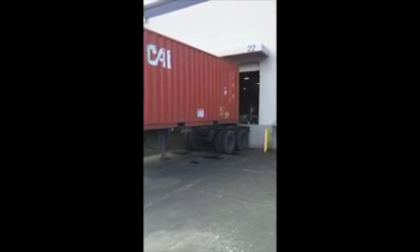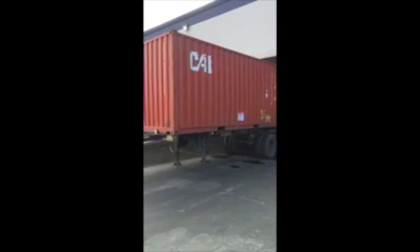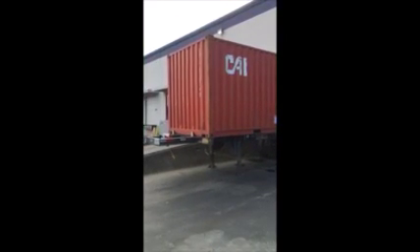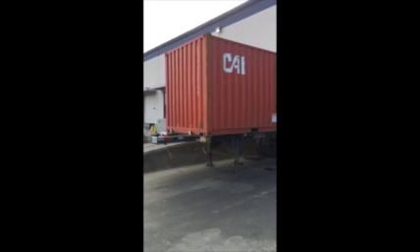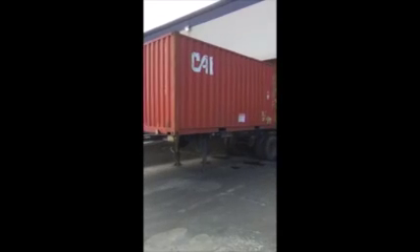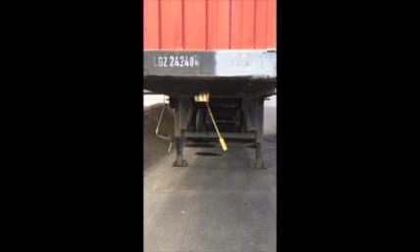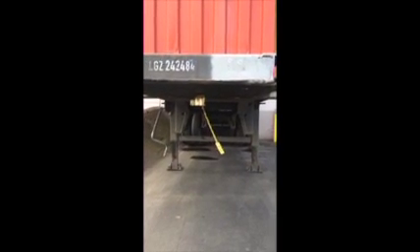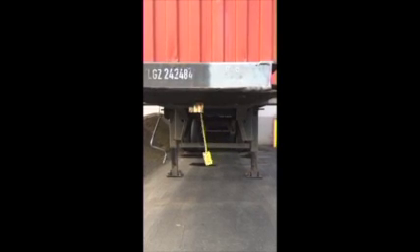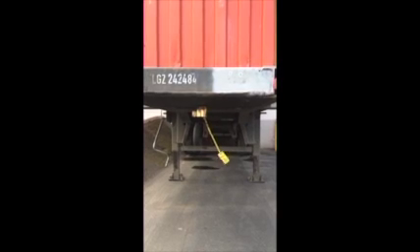Even before you start to unload your Flexi, it's a good idea to look at the container to make sure there are no problems — no obvious leaks, no abnormal dings or gouges that might have been created during shipping that could cause a problem inside the Flexi. As part of our inspection process for receiving a Flexi, we do an outside check and then install a king pin lock. This makes sure that while we're connected and pumping, a truck doesn't accidentally hook up to the Flexi and try to pull it out of our dock.